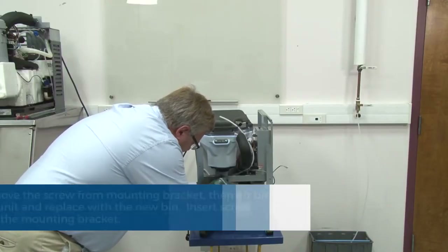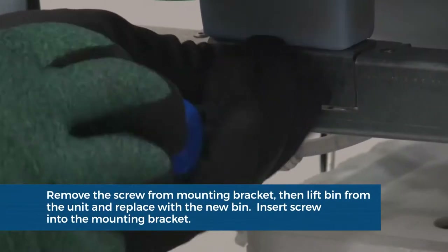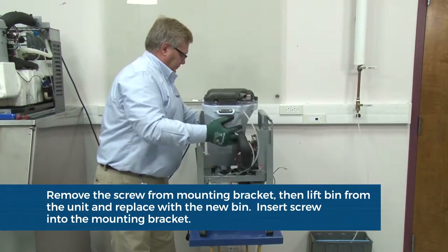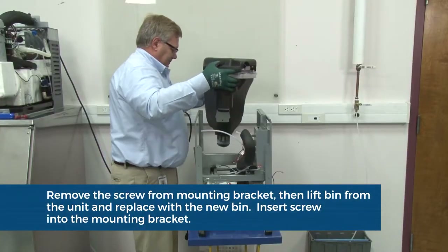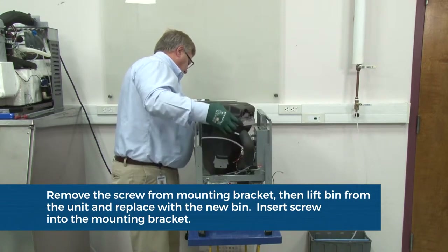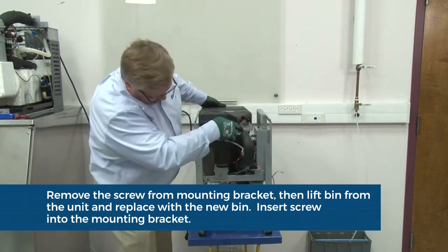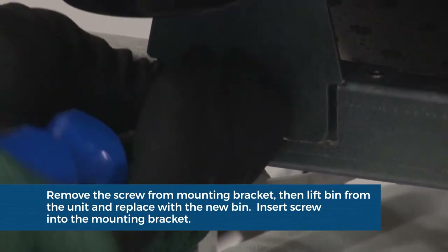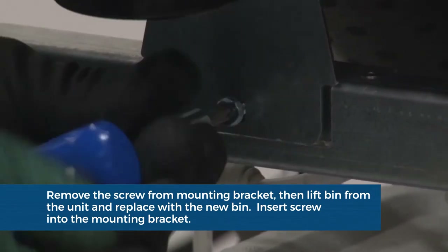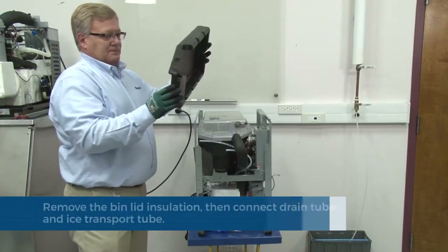Disconnect the electrical connections at the dispense auger motor. Remove the screws securing the bin mounting bracket. Lift to remove the entire bin assembly out of the unit. Place the new bin into the unit. Replace the screw in the bin mounting bracket.